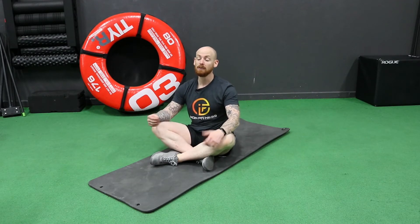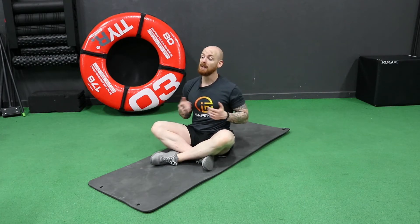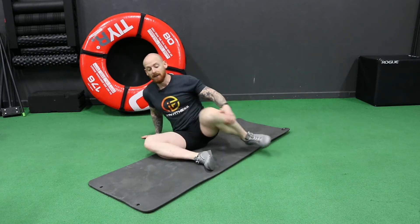Welcome to your video on the 90-90. This is an excellent movement that we use quite often to develop, maintain, and really just monitor hip mobility and hip function, because the hips need to be able to internally and externally rotate. We develop imbalances because we're really only ever sitting in one position.